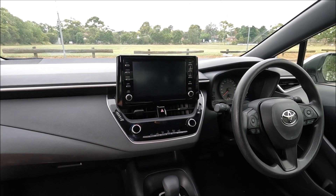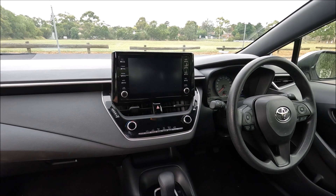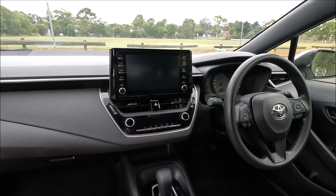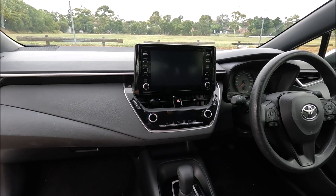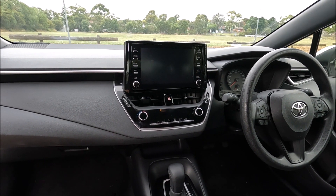Hello guys, welcome to another Ross Perry Productions video. In this video I'm sitting in a 2021 Toyota Corolla and I'm going to show you how to replace the air conditioning pollen filter.